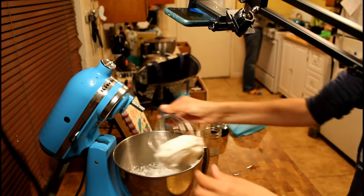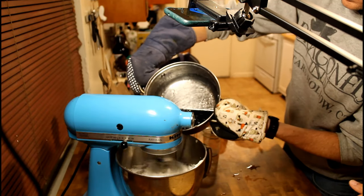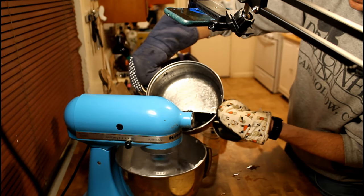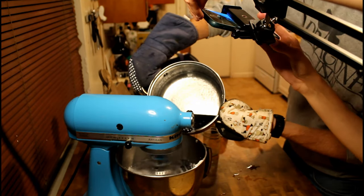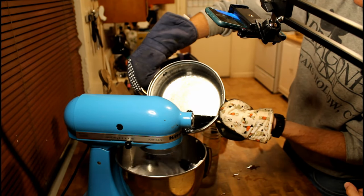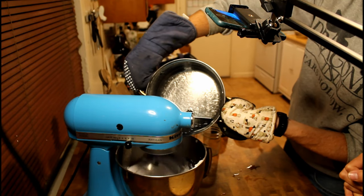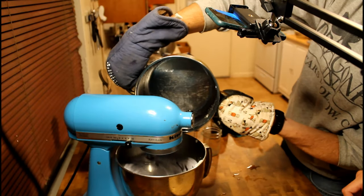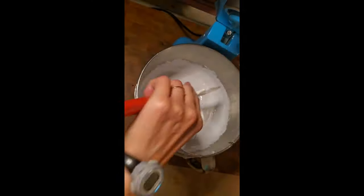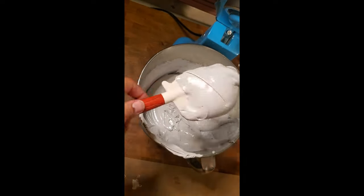Just before the temperature is reached, beat the egg whites on medium to high speed until stiff peaks form. Slowly add the hot sugar mixture in a very thin stream over the egg whites, beating constantly and scraping the sides of the bowl occasionally. Add vanilla and beat until the candy holds its shape, about five to six minutes. If you over mix, the candy will be stiff and crumbly and you will not be able to pipe it.